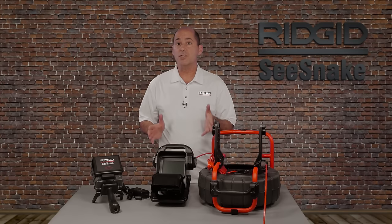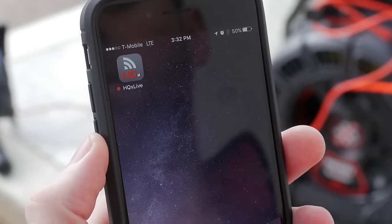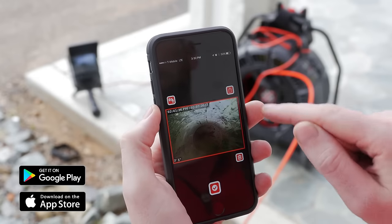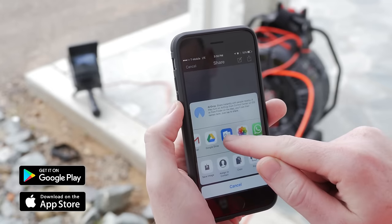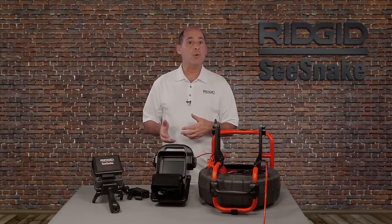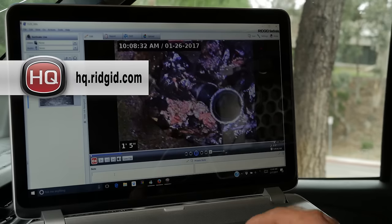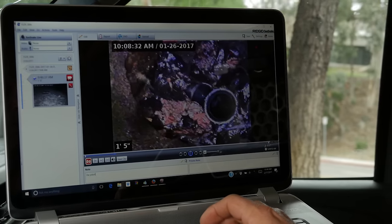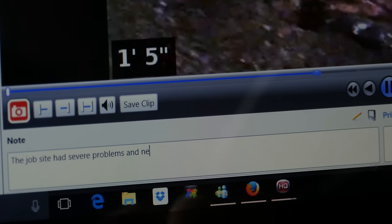The monitors also include free software applications that extend their capabilities. HQX Live is a mobile app that lets you view and record inspections on your iOS or Android device and share inspection media right from the job site. HQ for Windows is a powerful software tool for archiving inspections and generating customized reports in multiple formats including print, USB, DVD, and online via YouTube and RIDGID Connect.